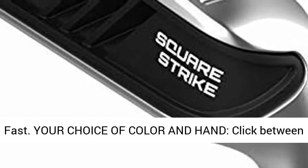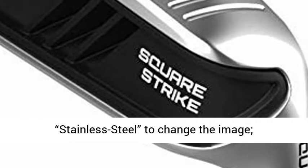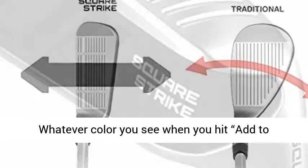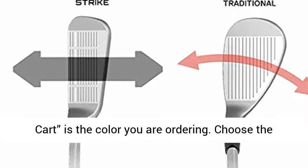Your choice of color and hand: click between shaft material options — stainless steel — to change the image. Whatever color you see when you hit Add to Cart is the color you are ordering. Choose the hand that matches the other clubs in your set.